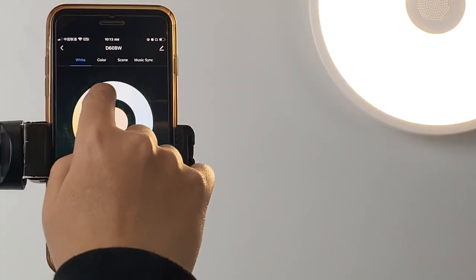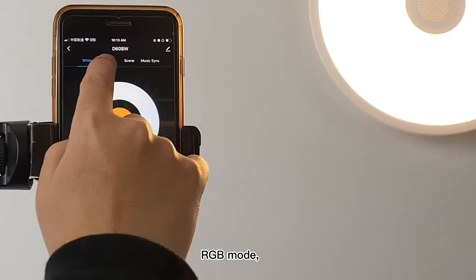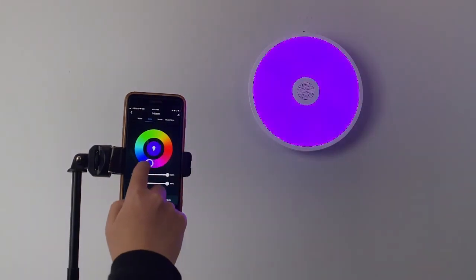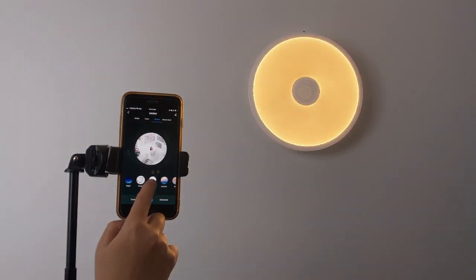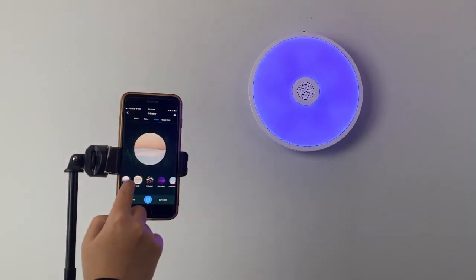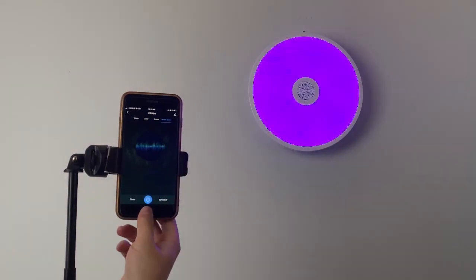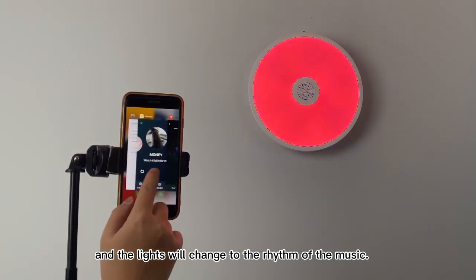You can choose color temperatures from 2700K to 6500K, RGB mode, bumper mode, or cabinet mode. Choose RGB glare mode and the lights will change to the rhythm of the music.